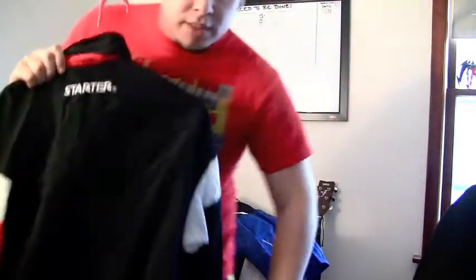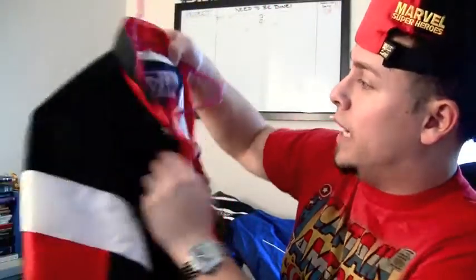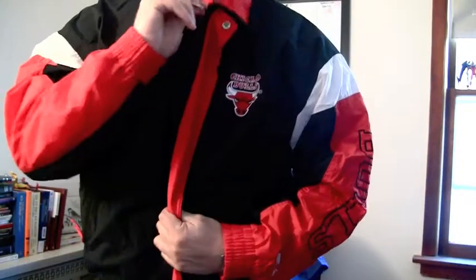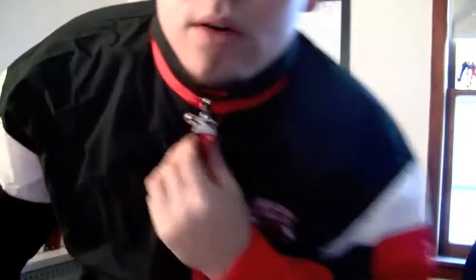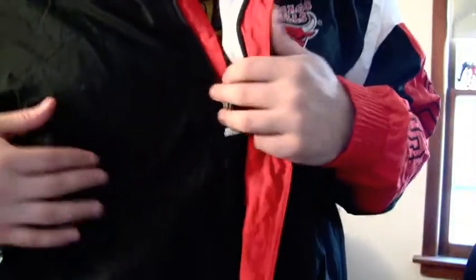Really dope right there. This next joint is real sick right here — Bulls right here on the sleeve. Starter on there, size large. Nice little Starter right here. The only problem with this one was someone tried to iron it like a dude, but you can't really see it at all. It's pretty dumb. I'm not really selling this joint, but if you offer a good enough price, you know what I'm saying?